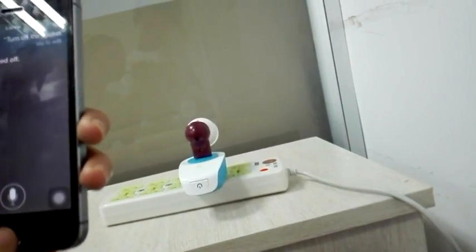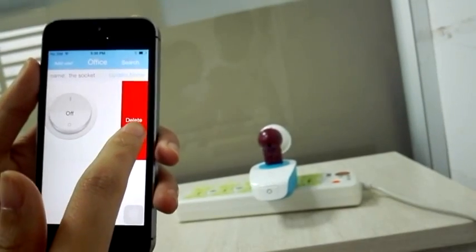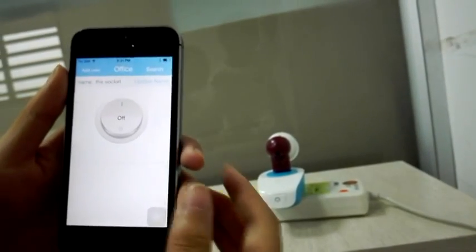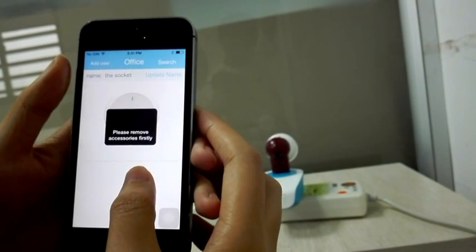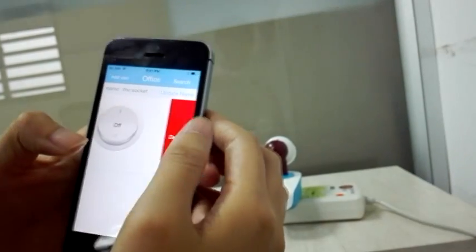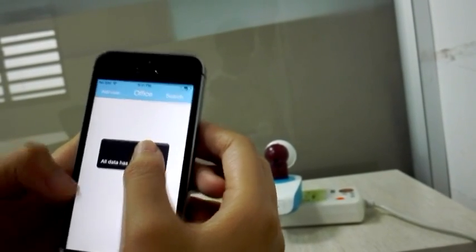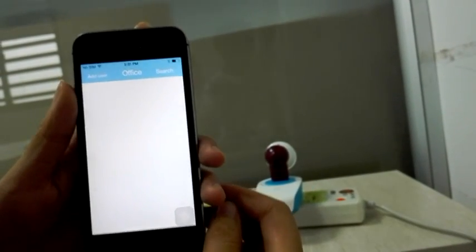Now we're done. If you want to delete the device, you can do it like this. If you want to remove all the data from the app, you can long press the screen. All the data has been removed. Thank you.